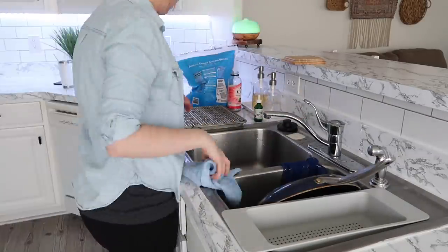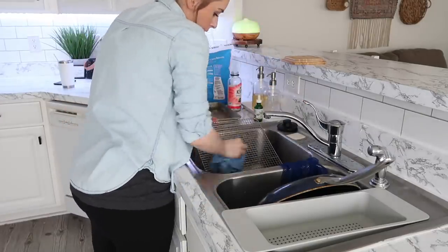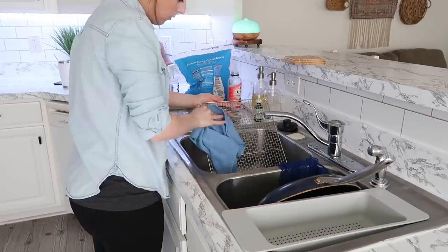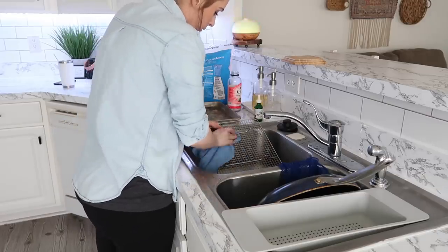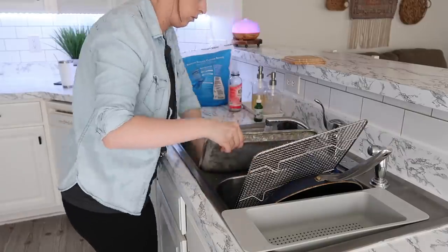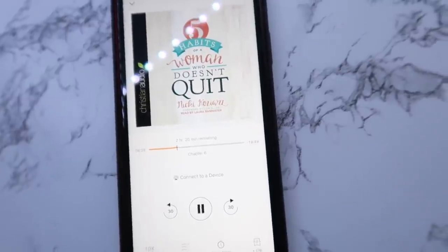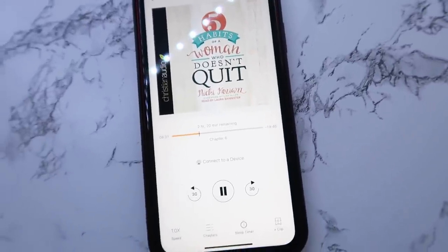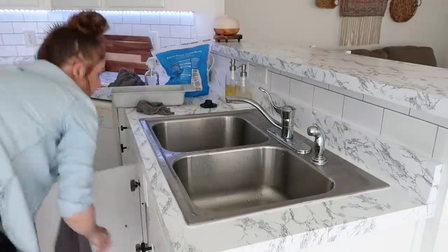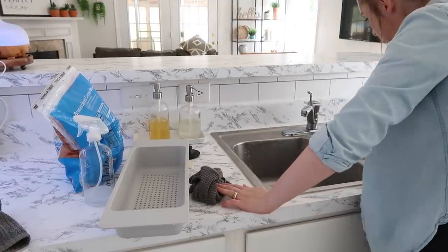You all know that I use a lot of Norwex products to clean. This blue cloth I talked about last time is a scrubber cloth — it works so well to scrub out your pots and pans, you don't have to keep repurchasing scrubbies, and you can wash it, so it's way more sanitary. This day I was listening to an audiobook on Audible called 'Five Habits of a Woman That Doesn't Quit.' I've actually listened to it a couple of times and it's so good — I highly recommend it if you need a motivating book.